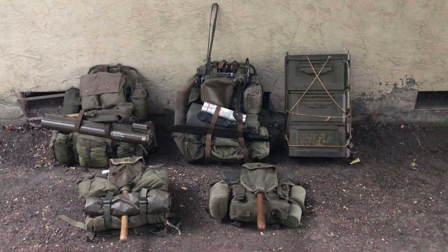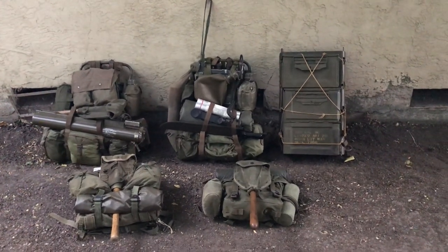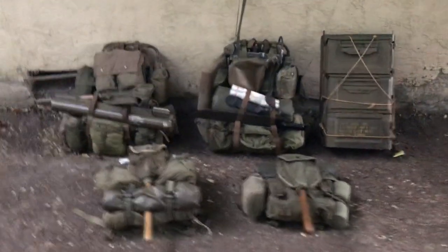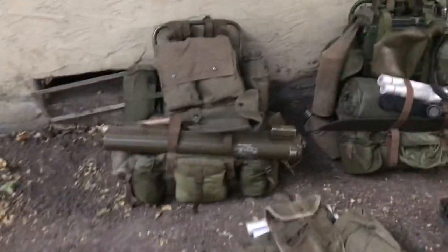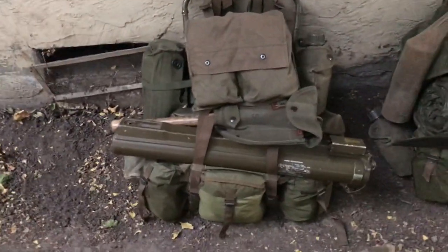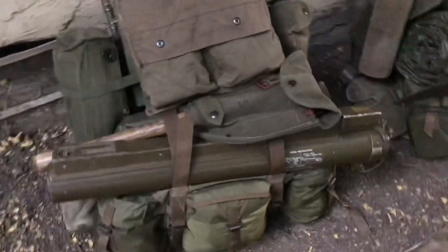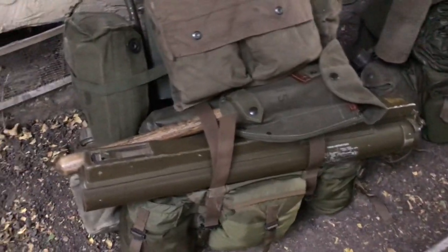Hey guys, welcome to my video. Today I just want to show off my Vietnam rucksacks and packs collection. To start off, we have two lightweight rucksacks. This one is kind of a standard setup, not really based off anything specific. You've got your LAW on there and a shovel.